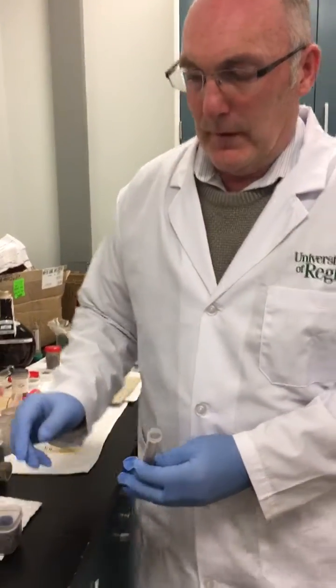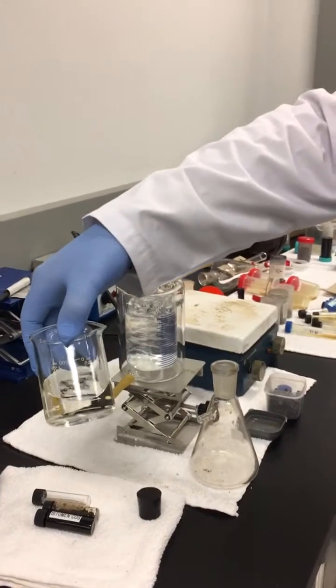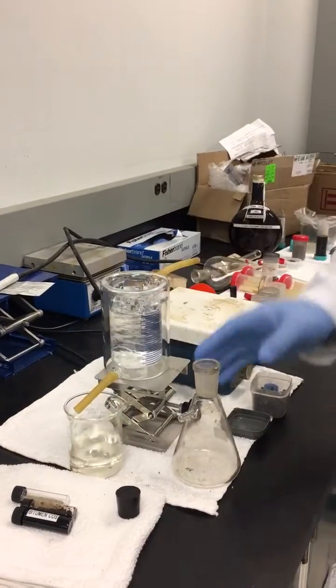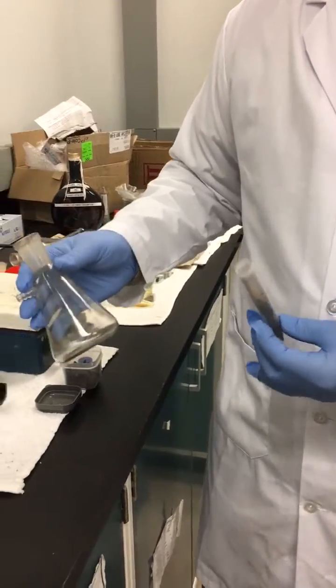We're going to show that by bringing into contact pure liquid catalyst — this was the recovery of the original liquid catalyst from SunCourse feedstock — we're now going to reuse the same batch and bring it into contact with the South American oil shale, then raise the temperature gently.